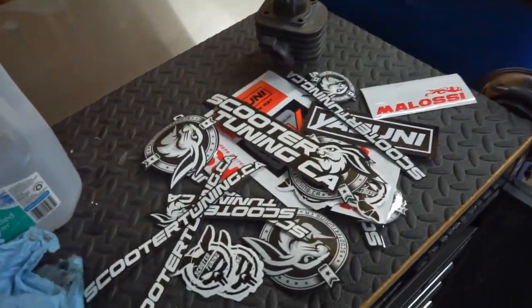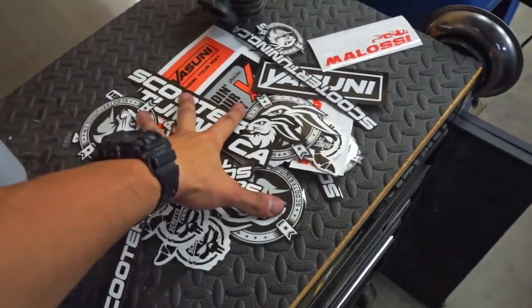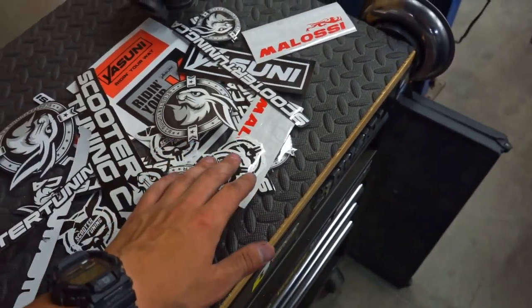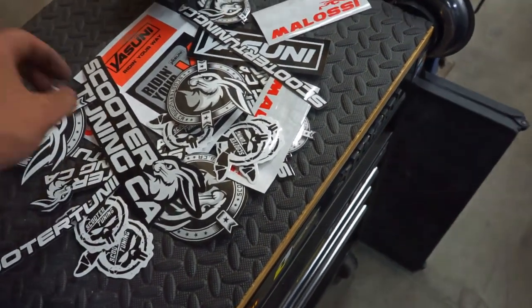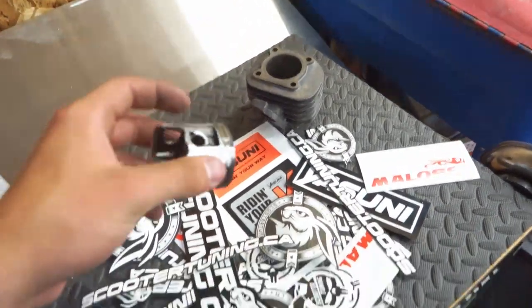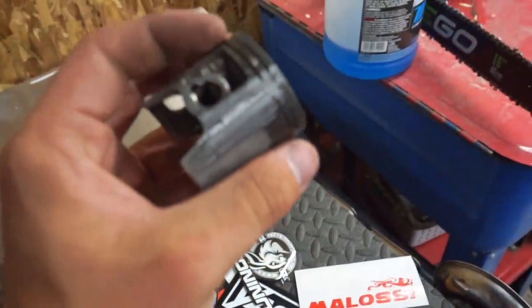So we're going to be doing a merch drop here. Any order within the next five days or so will be getting a pack of stickers — Scooter Tuning sent us a ton of stickers. Any order in the next five days, while supplies last, gets a sticker kit. We're also going to be giving away this piston. If you guys order a t-shirt, you might be getting a blown-up piston with it. Pretty cool, right?